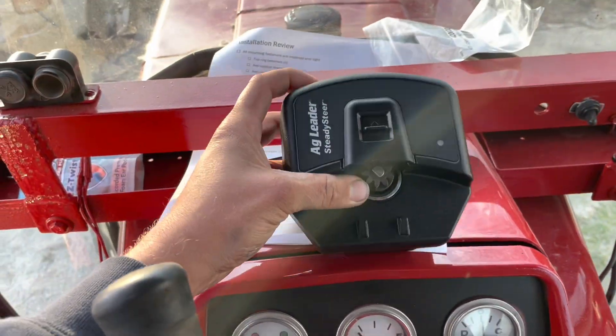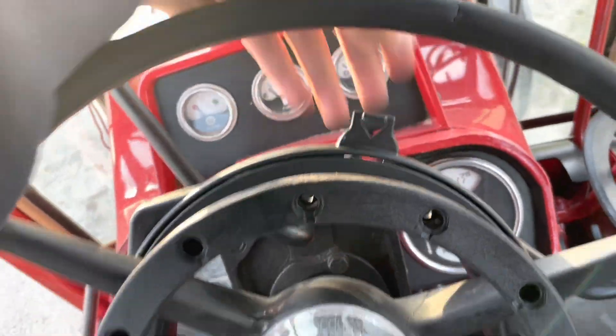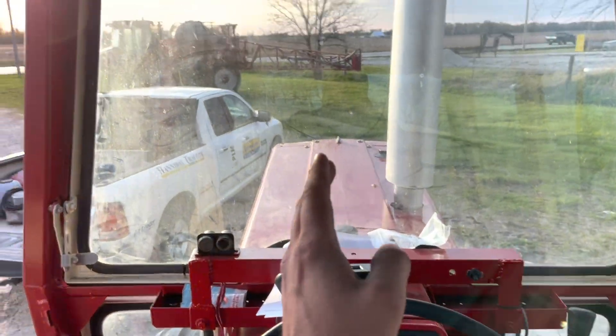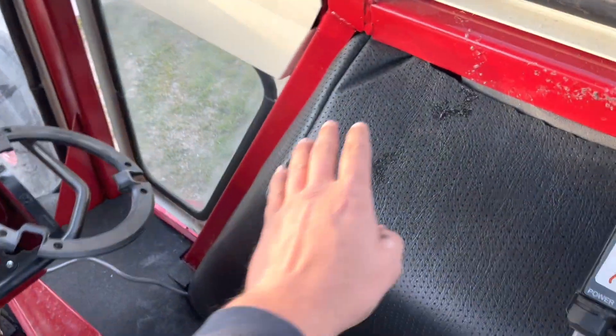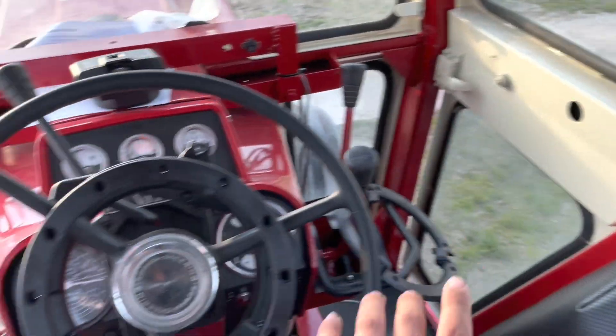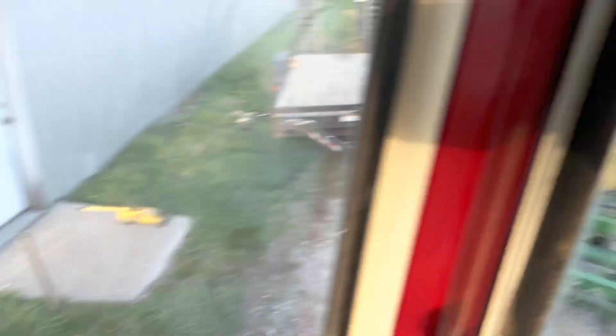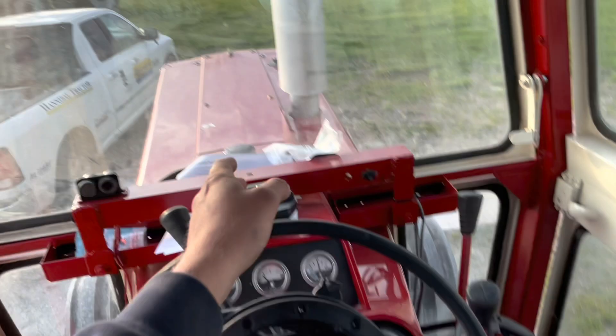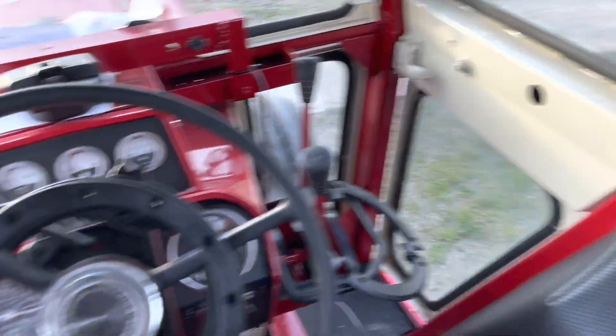Ag Leader Steady Steer — this little module will click right into the side and tell the steering wheel how to turn, so this will stay straight as an arrow. We'll have a RAM mount coming out with the InCommand 1200 monitor, and it's also going to run the seed monitoring for the planter. As I'm planting popcorn, this one monitor is both steering and keeping track of all the seeds that get planted.